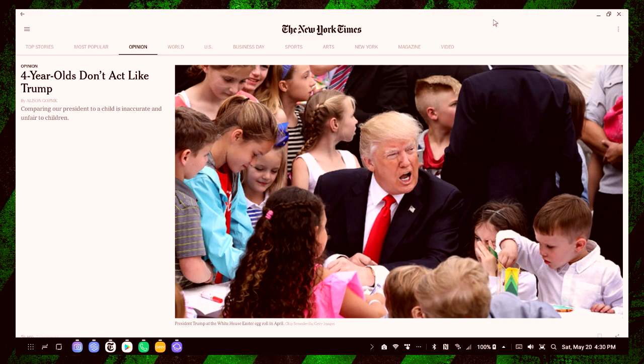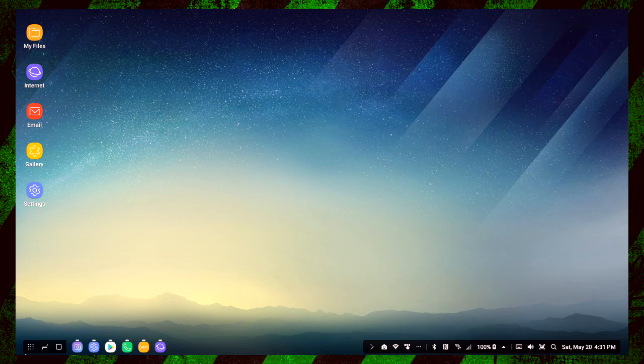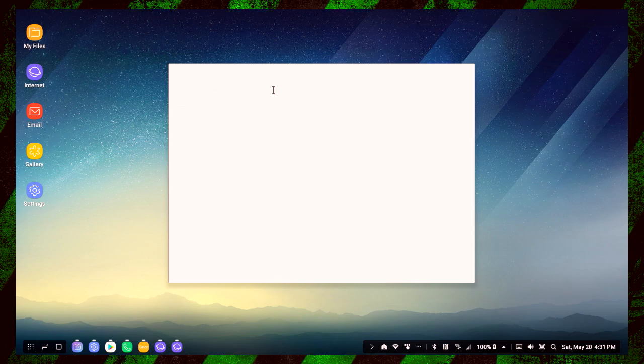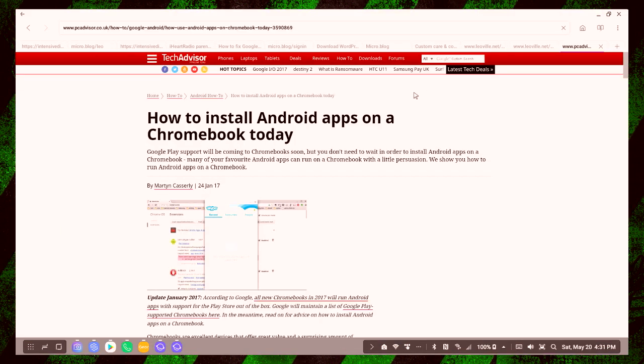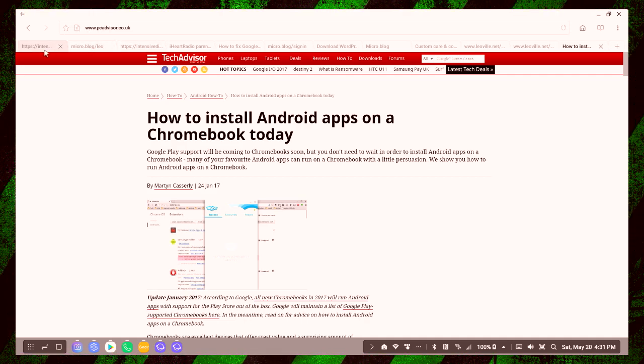I'm looking at a desktop computer. You can get a 27-inch monitor, real keyboard, real mouse. But there are also applications that are not DeX aware. This is Samsung's own browser. One of the benefits you get out of this is that if you're using this browser, it automatically defaults when you're running DeX to get the desktop version of the websites.